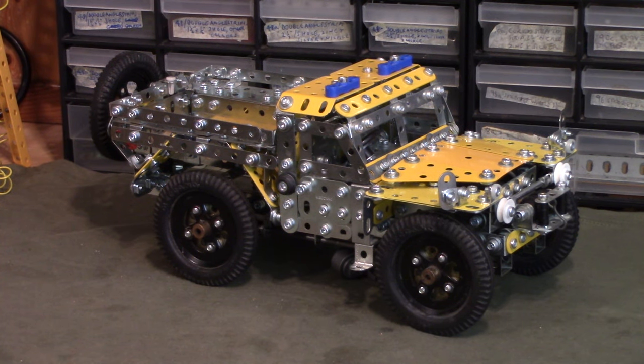An update on the Forest Rover. In short, we've made it a bit lighter, hopefully enough to make a difference. I still haven't tried it on 6V — never got round to it. If you've watched the first video (link down below), it was never going to run under its own weight.